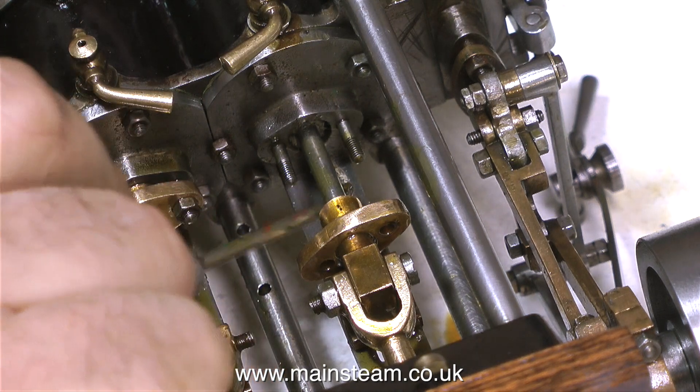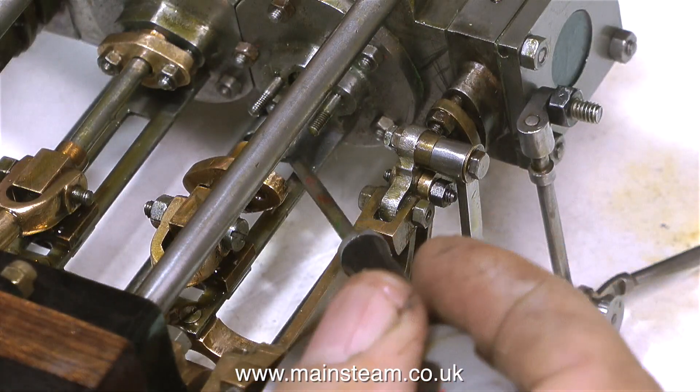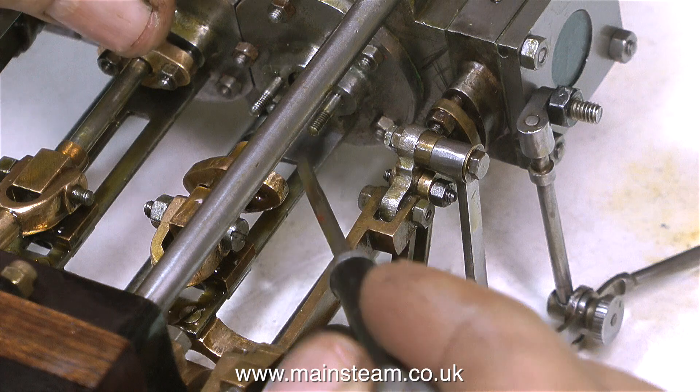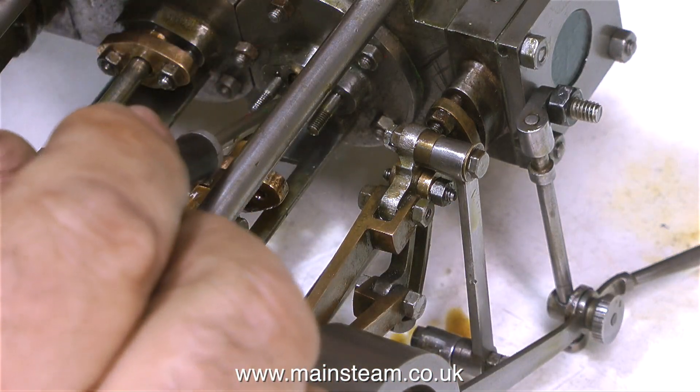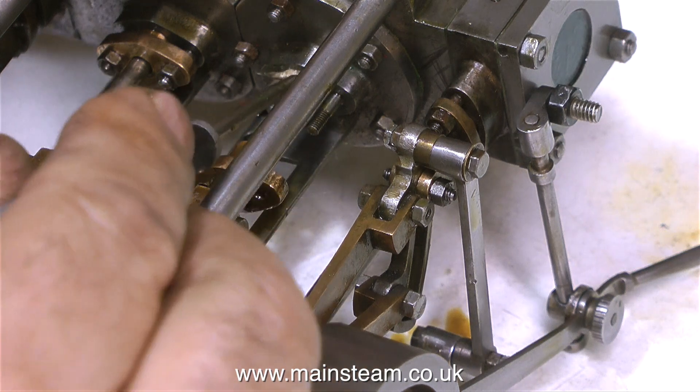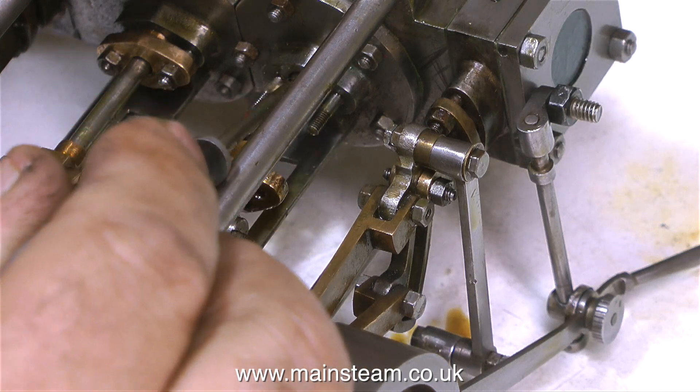Packing the second gland was easier than the first because I knew how much graphite yarn I needed — I didn't need to cut it off when I got to the end. Currently I'm just stuffing the last piece of graphite yarn into the gap between the piston rod and the casting.